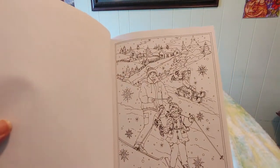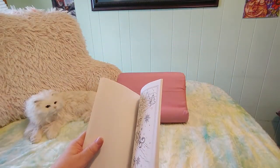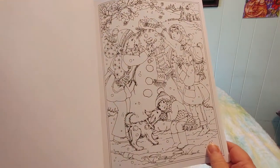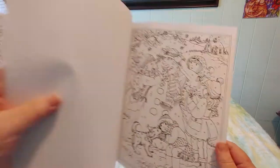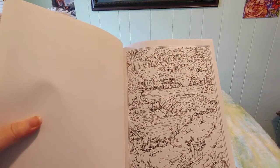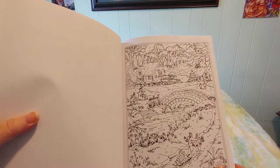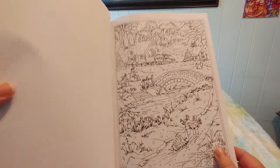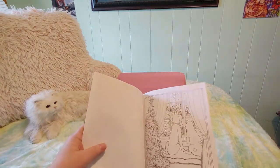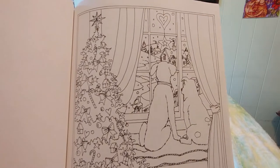A nice fancy door with a wreath and some candles and lots and lots of snow. Some people skiing and sledding. Building a snowman again with a little dog. Going for a walk over a little bridge — oh, that's very cute, I do like all the detail here.